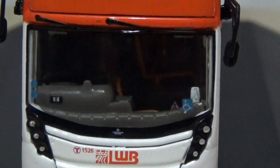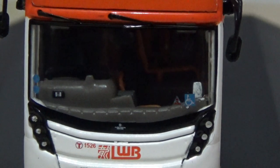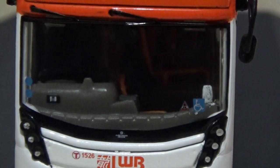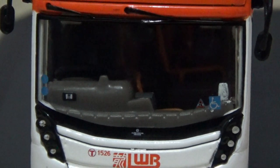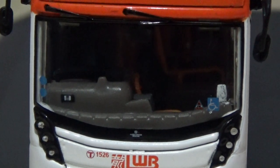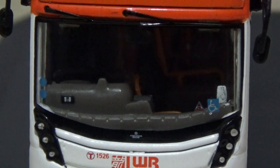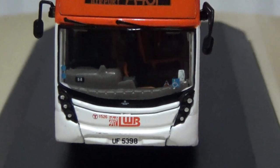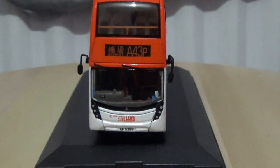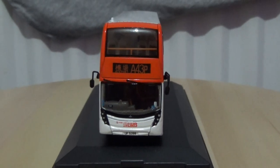There is various information and decals on the windscreen as well. The camera may not be fully picking this up, but you can just about see the handrails, grab irons, and some of the seats inside the bus further down in the saloon.